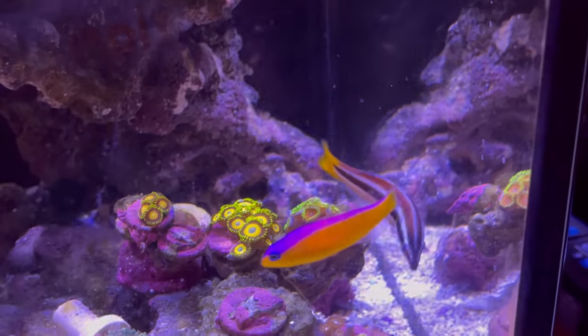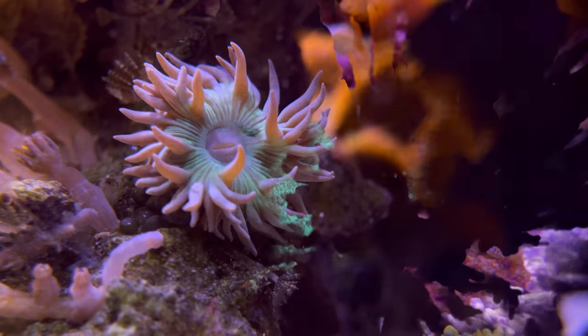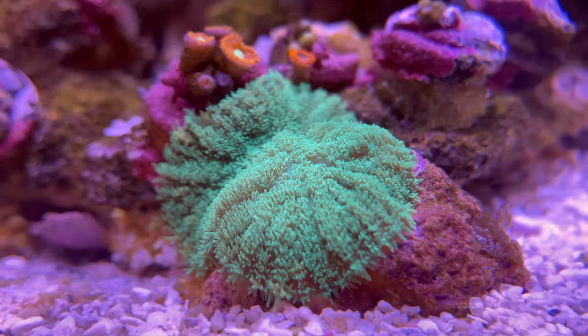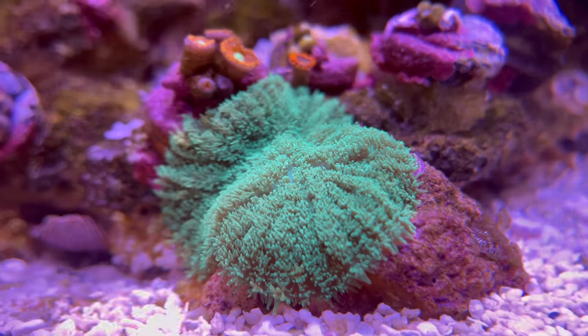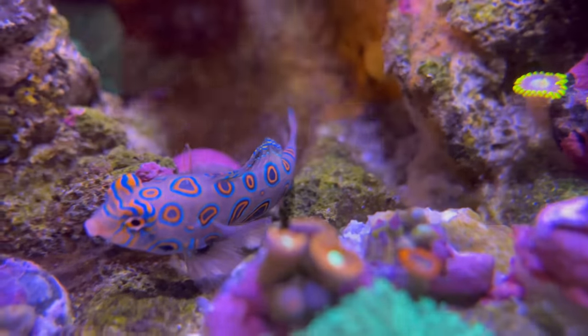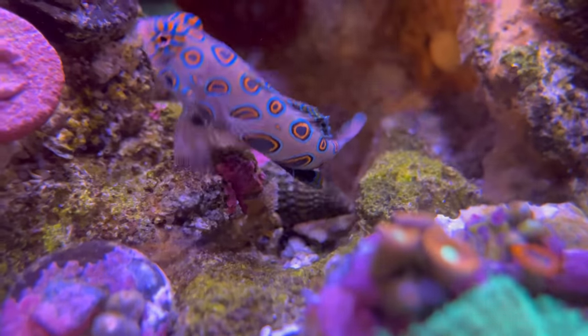Especially I love the look of the fish like this dottyback. The corals do look amazing too under white light — it looks more natural. You get a good visual aspect of the corals and the fish. This is like my favorite fish right here, the spotted mandarin.